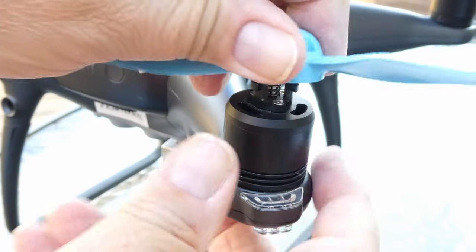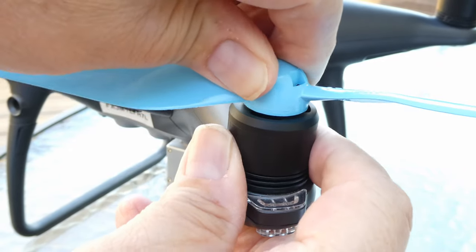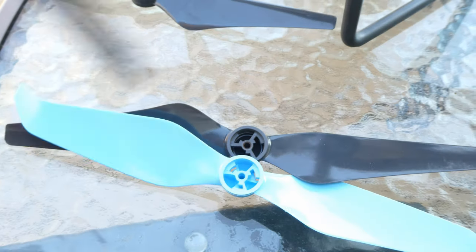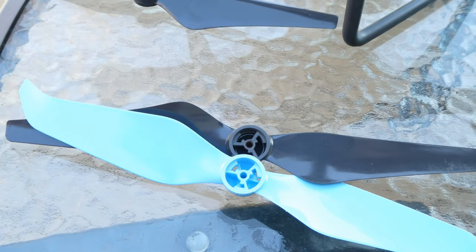I wasn't going to force them, so I called the company. The nice lady I talked to seemed to know what the problem was immediately. The bottom of the prop needs a bevel. If you look at the DJI prop you can see the bevel — the Master Airscrew one doesn't have it.